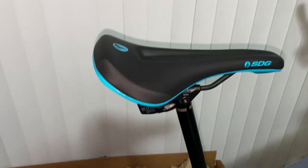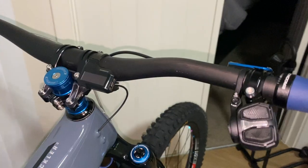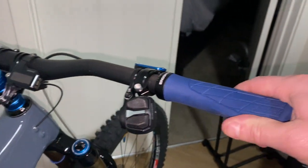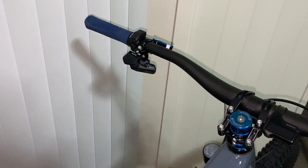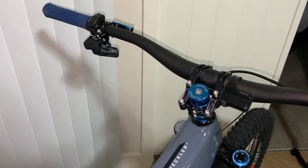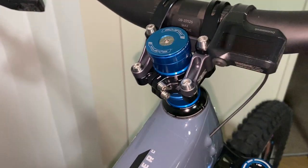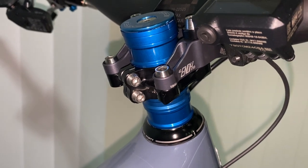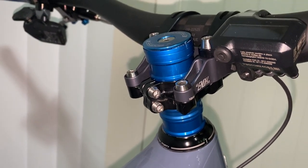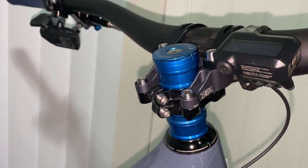Running the SDG Bell Air 3 saddle on it, and Ergon GA3 grips — love these with the little wings, they really help on your wrists. Got the stock Santa Cruz carbon bars cut down to 780 millimeters, might go down to 770 like I ran on my Trek. I also installed a Yoshimura ENDh stem — it's a 42 millimeter length with only a 23.5 millimeter stack height, which is about half of my previous stem's 42 millimeter stack height.